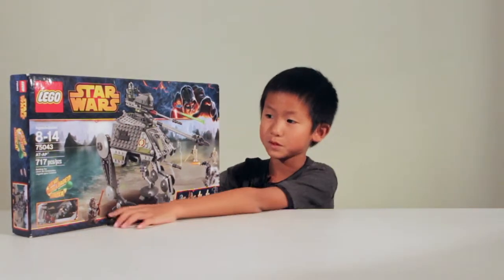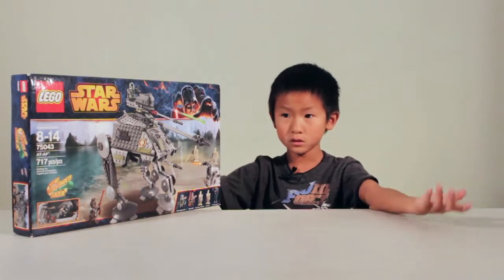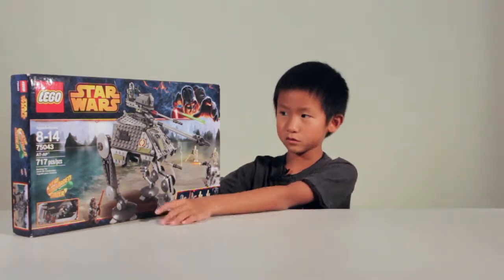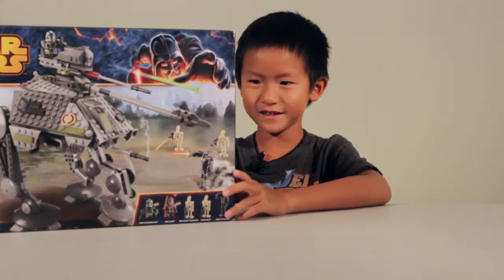That's the reason why I got it, because it says new spring-loaded shooter. But since it's new, I don't have one from Lego, so that's why I picked this one. So that's about it of talking, so let's get this thing open.